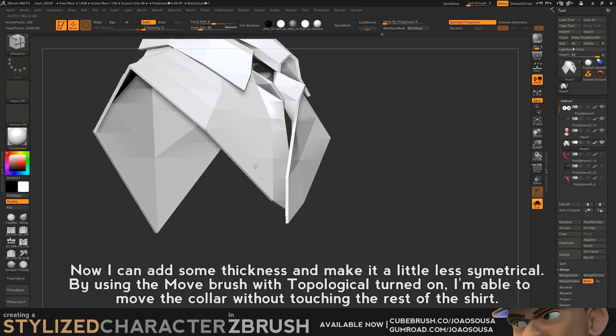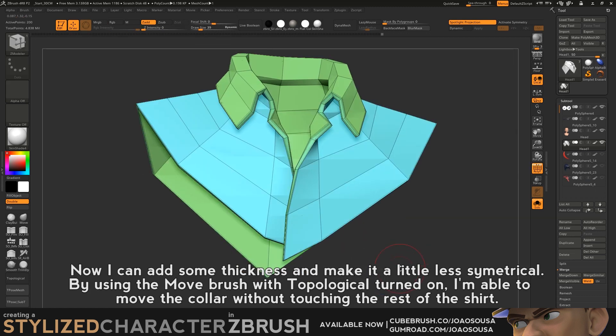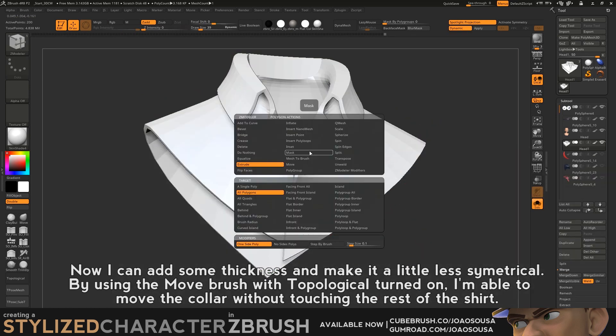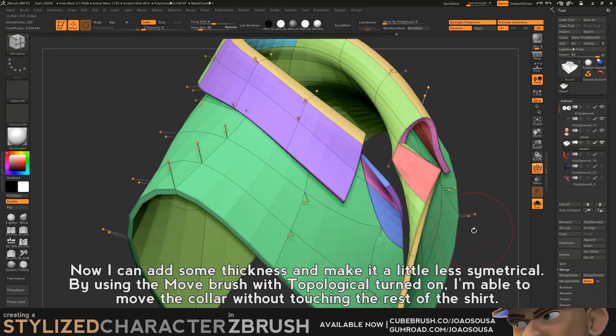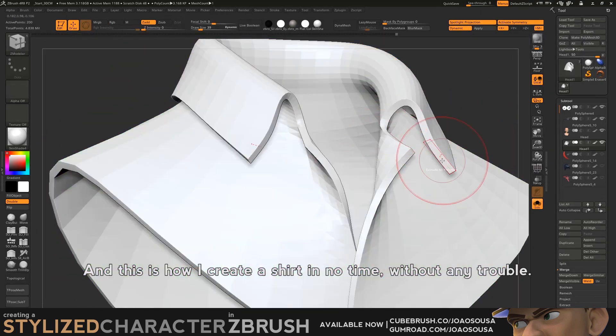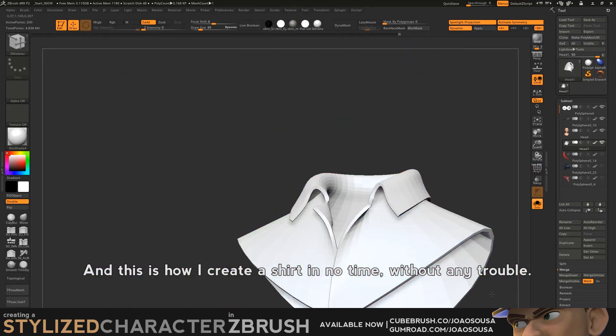I can add some thickness and make it a little less symmetrical. By using the Move brush with Topological turned on, I am able to move the collar without touching the rest of the shirt. And this is how I create a shirt in no time without any trouble.